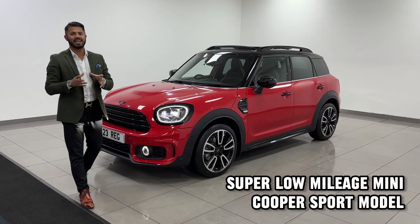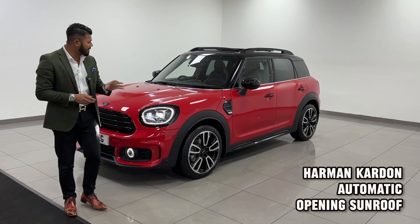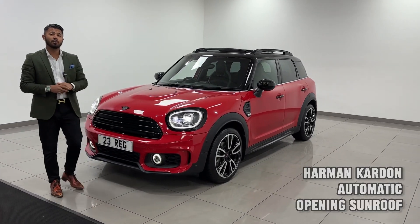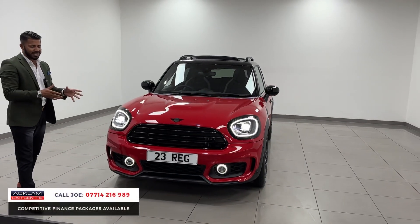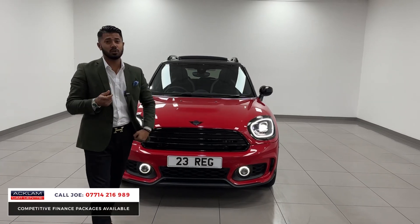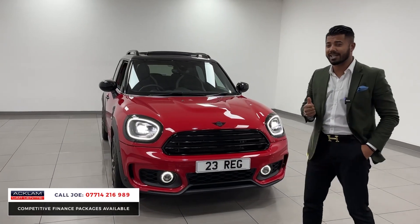I absolutely love it when I see a car which is great value for money, and this is no exception. This is a Mini Countryman Sport with a full JCW pack on it — the wheels, the bumpers — and in this case it's a 23 registration with 2,700 miles on it, under manufacturer's warranty, in a colour called Chilly Red.